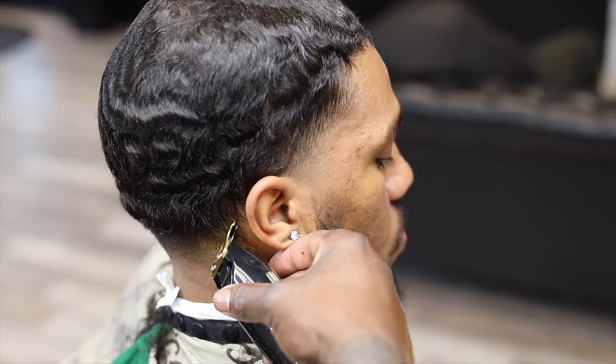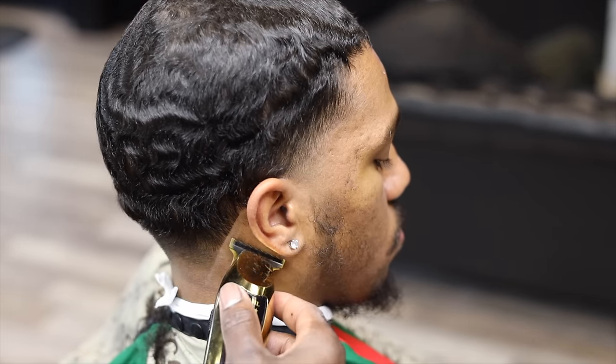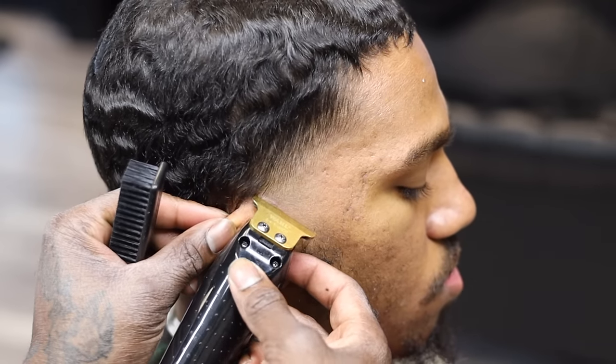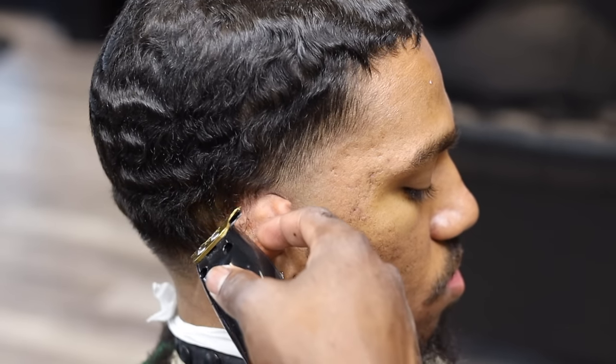I go in with my cordless wall detailers and I'm lining up the neck. When you're lining up the neckline, you want to make sure you follow through and blend in the ear. Once you follow through around that curve on the top of the ear, it's gonna make your fade pop more on the tapers.